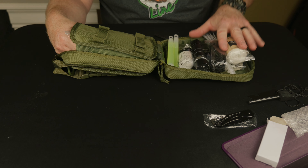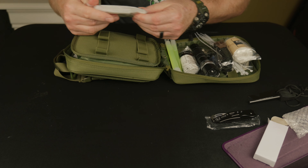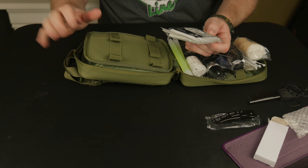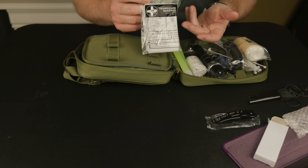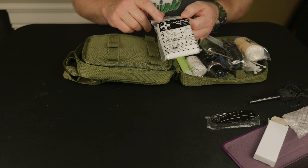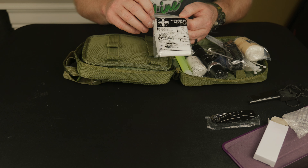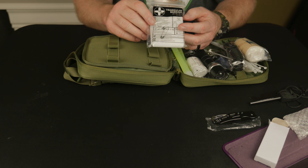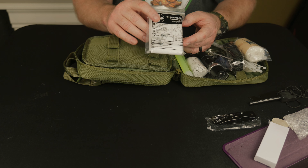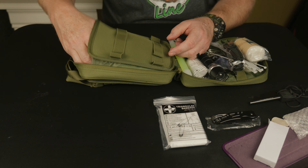We haven't put the contents together in the first aid kit - I'm just showing you what's in it. And then I have a bunch of stuff on this other side. So we have a triangular bandage - great for a collarbone injury, broken arm, anything like that. The triangular bandage is so multi-functional: you can use it to stop bleeding, you can use it to secure any type of body part. Really super effective and useful - you'll learn that in first aid.